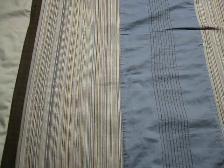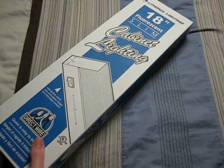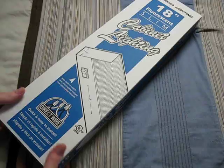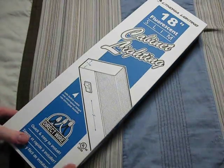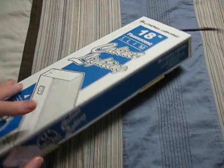Hello everybody. Today I'm going to show you another thing that I found at Menards. It's this Lithonia Lighting 18-inch, 15-watt, under-cabinet light. I got this on sale for $4.99.